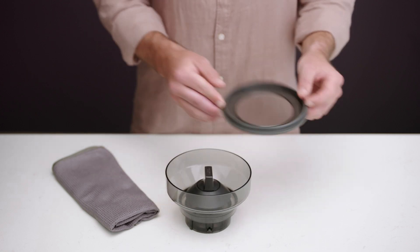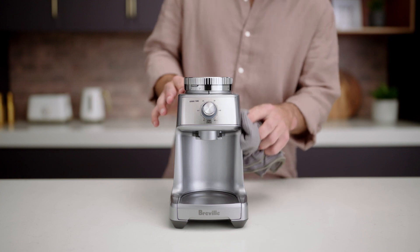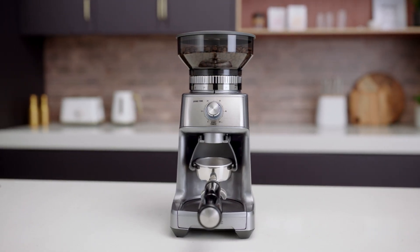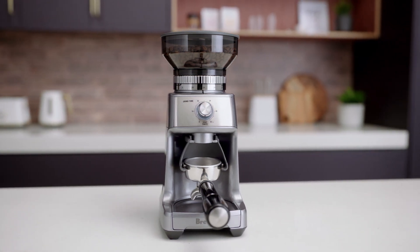Next, using a soft damp cloth, wipe down the bean hopper and lid, as well as the machine's exterior surface. Done! Ensure your grinder is on a level, flat surface and plugged into a 240-volt outlet. Now to assemble your grinder.